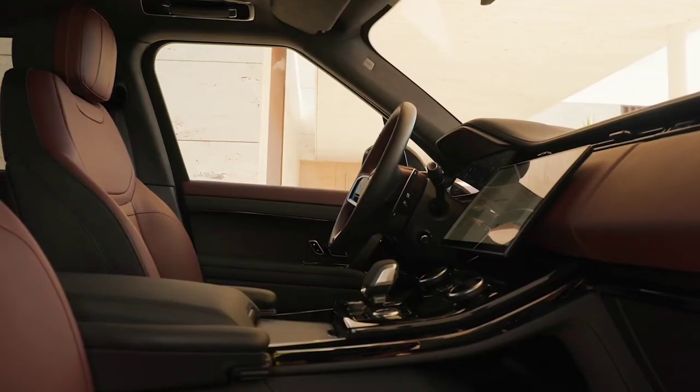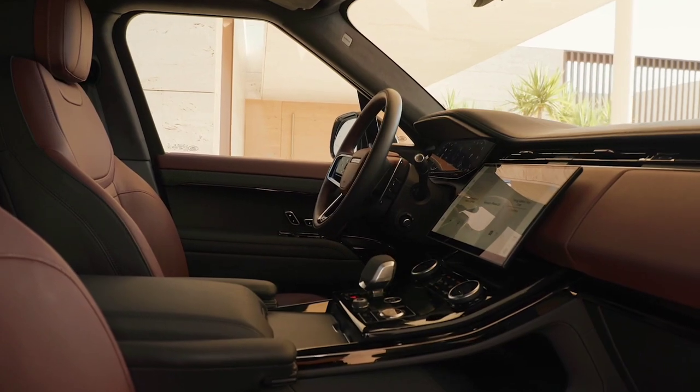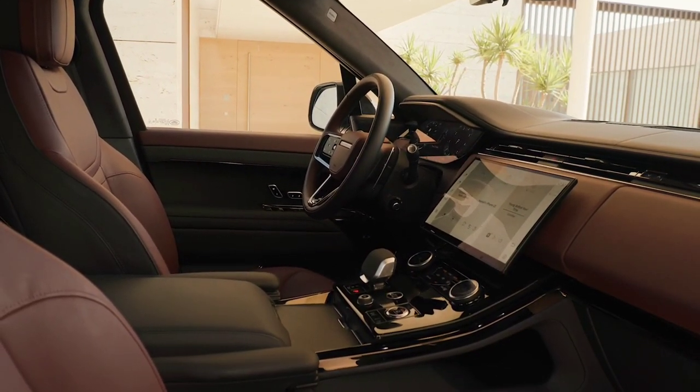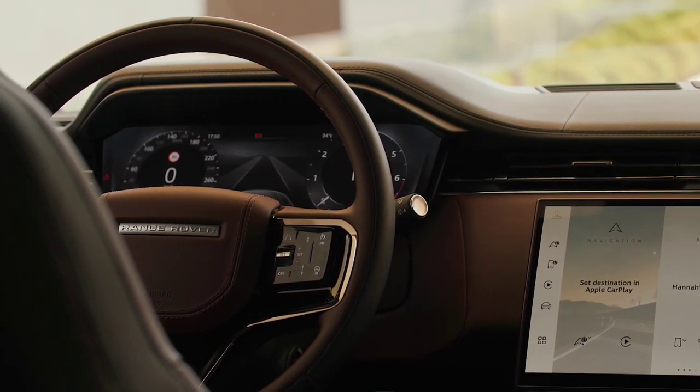Digital LED headlights provide brilliant visibility with a range of up to 500 meters, each using 1.3 million digital micro-mirrors to precisely tailor the beam pattern and maximize light on the road.